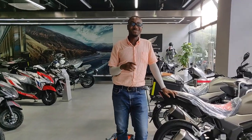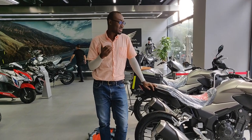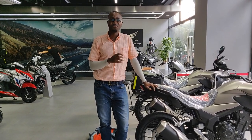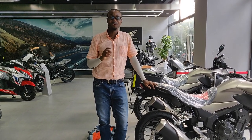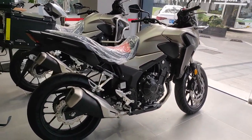Alright guys, so this was just a quick walk around of the new 2021 Honda CB400X. I'll try to arrange a test bike to bring you a full ride and review. Until then, ride safe and peace — see you in the next video.